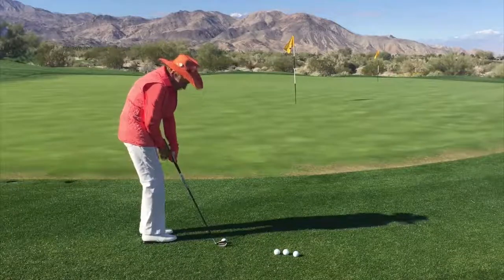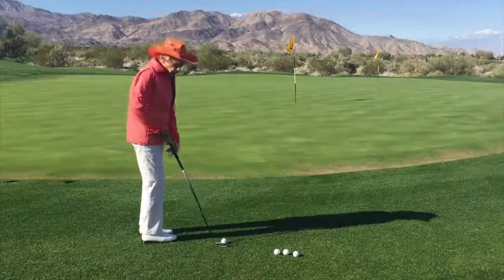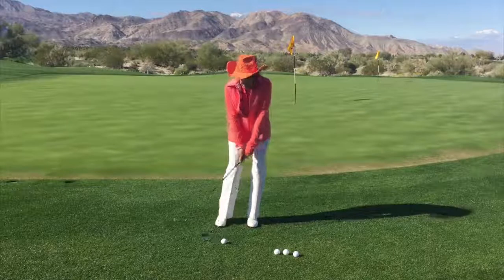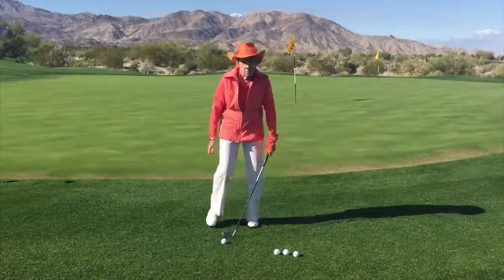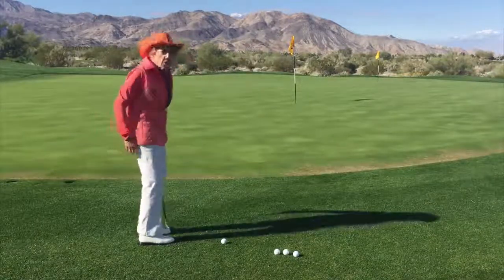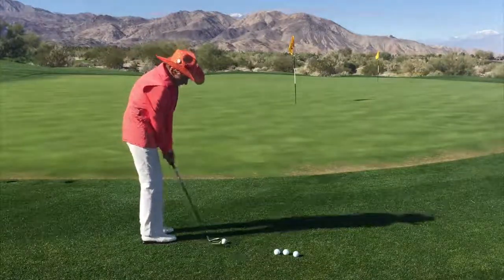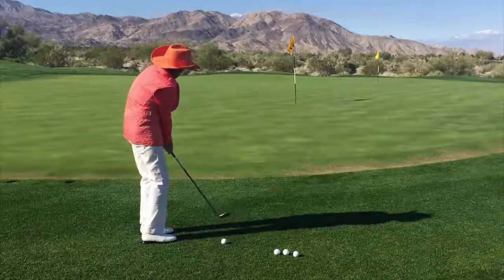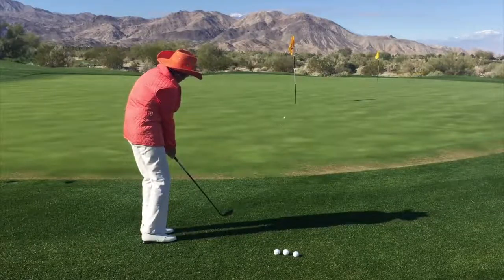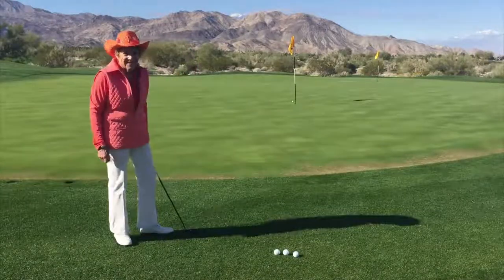Set up again. Weight is going to be 75 to 85% on my forward leg, so it almost appears that I'm leaning a little left on this shot. This helps me get the club up so it can descend down and compress the ball. Stance is going to be a little open, as in all the short game shots. Ball back towards my right, leaning left. Make a few practice swings. Visualize it. Execute it. I like that one.